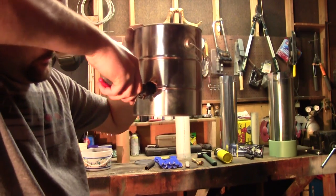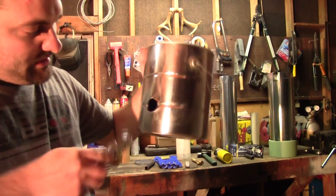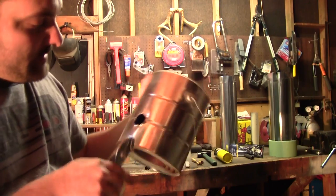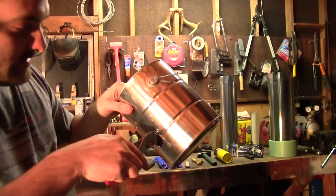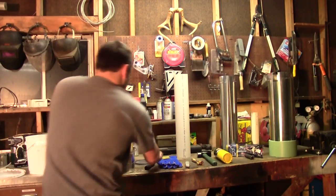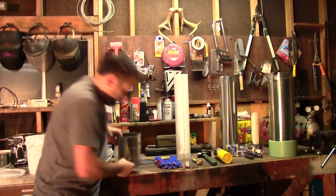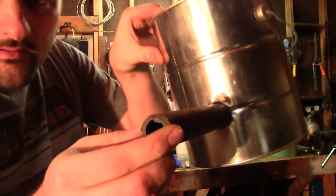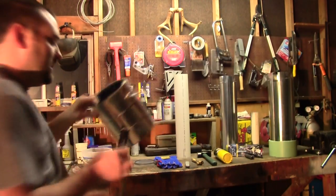This doesn't have to be beautiful. This is building a forge on a super small budget. I'm trying to make this so that anybody can do it — and you can see that's not too bad. Perfect — fits right in there. A little bit of ingenuity is all it takes.